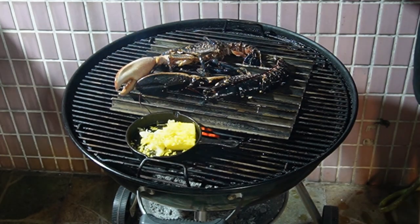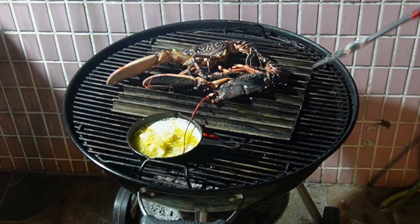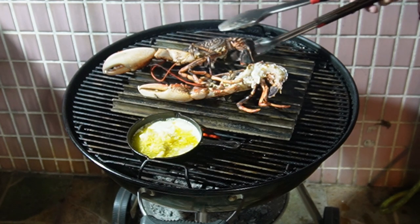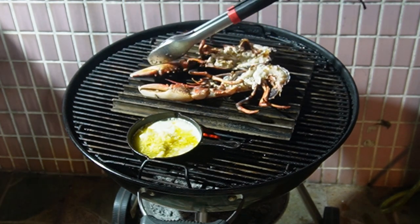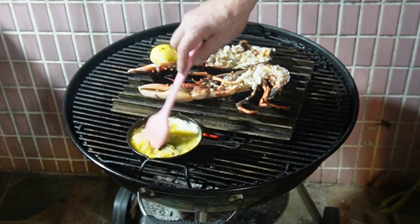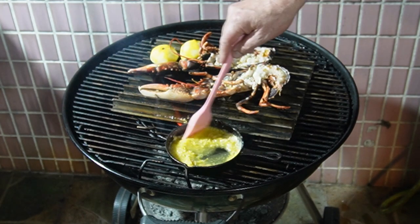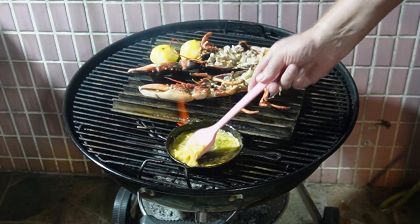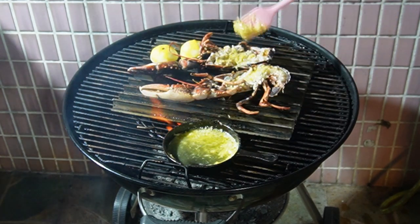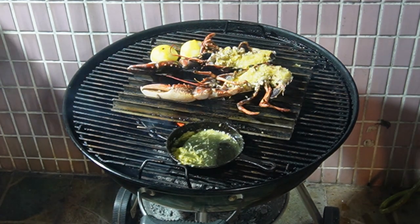We are going to wait now for three minutes. First three minutes up — we are going to turn them over. Put some lemon on as well. And now we are going to brush with the lemon garlic butter. And now we do it another two minutes.